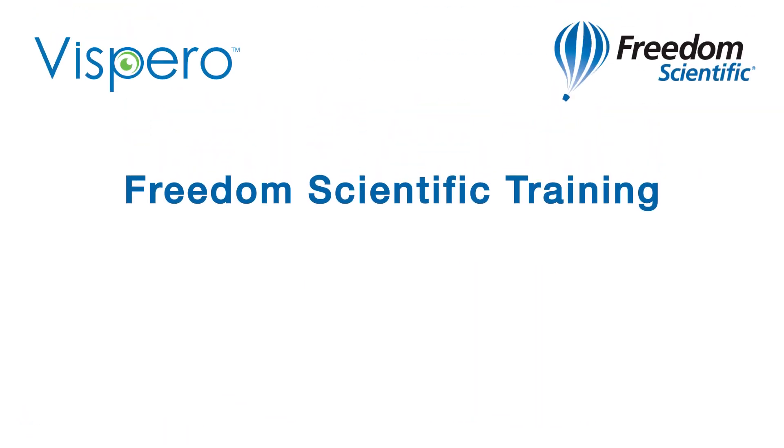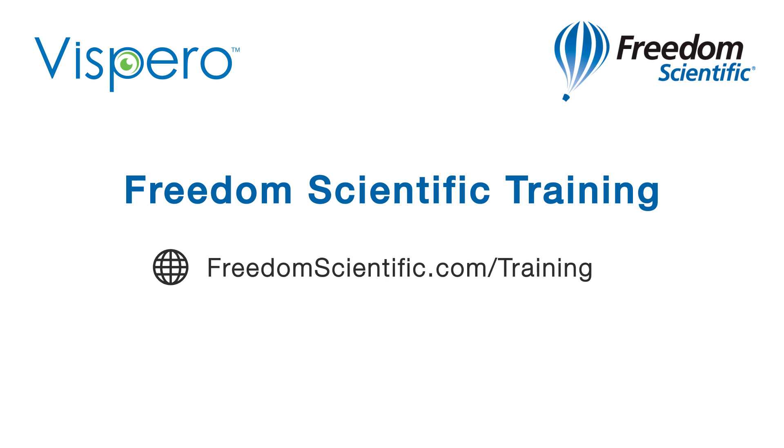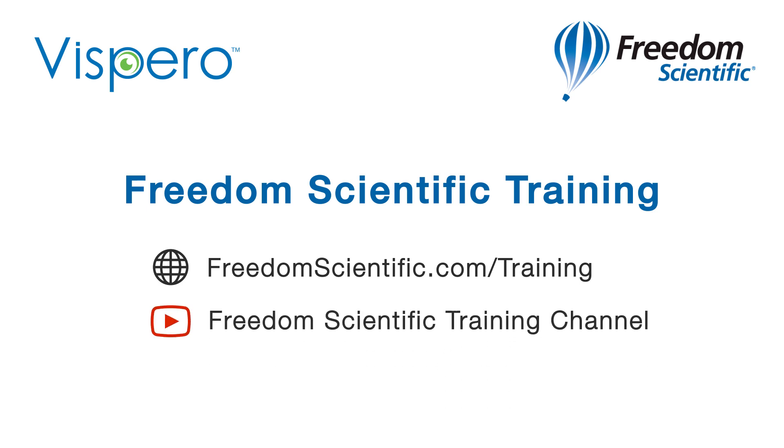Freedom Scientific, a Vispero brand. If you are interested in other training, please visit us on the web at freedomscientific.com/training and on YouTube on our Freedom Scientific training channel.